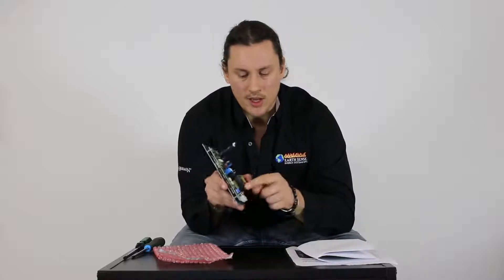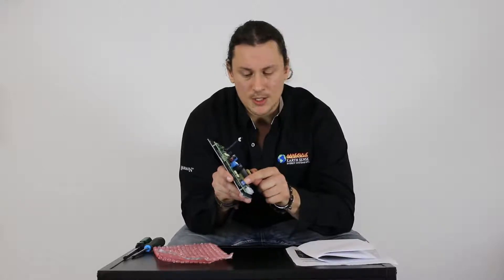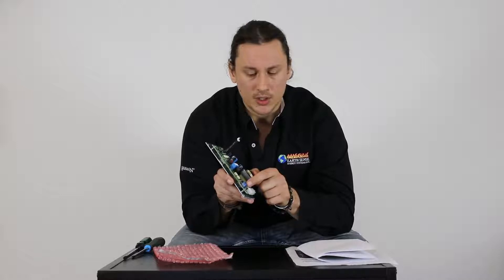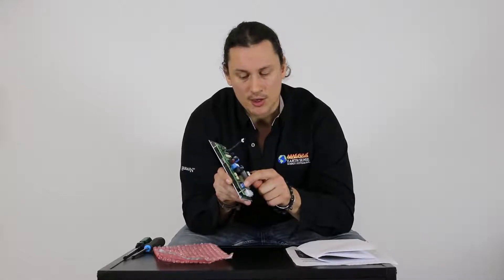Over here on this side we have a small blue terminal block. This is going to be for our thermostat wires. It does not matter which wire goes where — we are simply going to use a small precision flat head screwdriver and lock our thermostat wires in place.